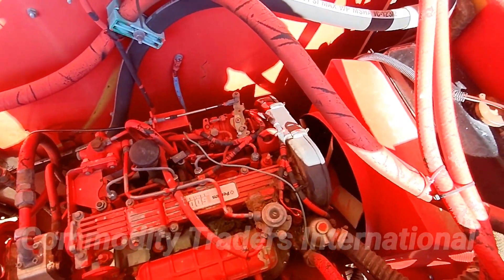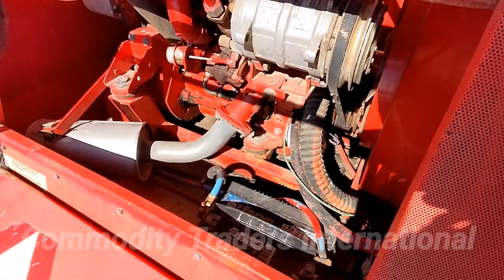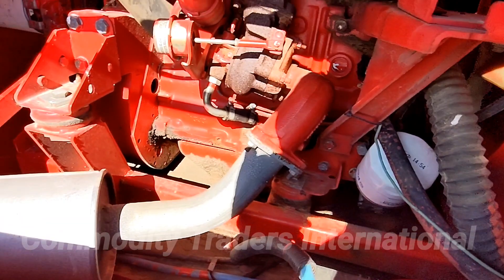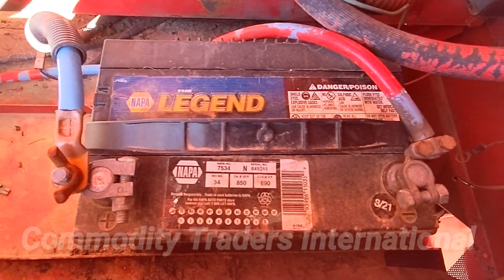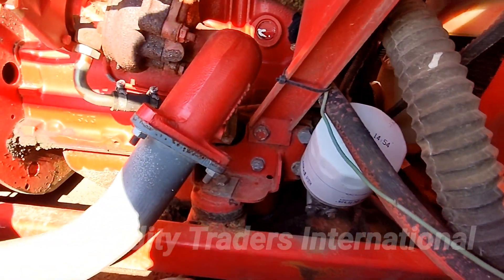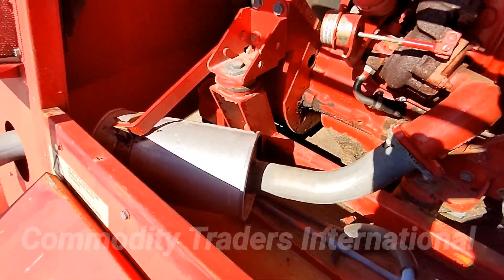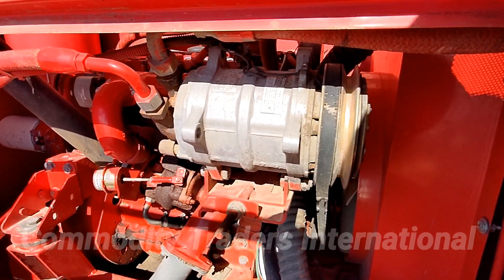A look at the engine bay. We will now look at the lower engine bay compartment. The unit has a battery from 2021. It is a good clean combine overall. Look at the compressor pump there.